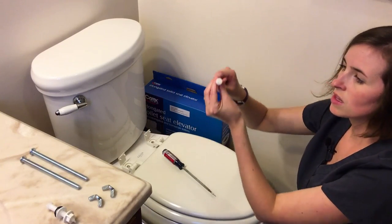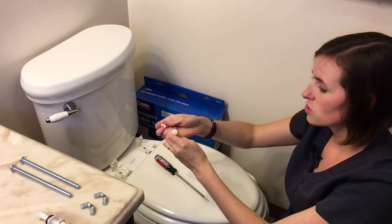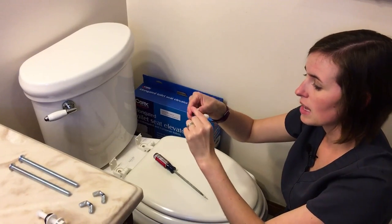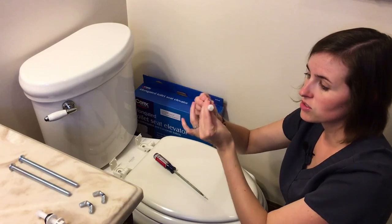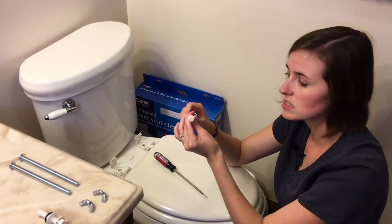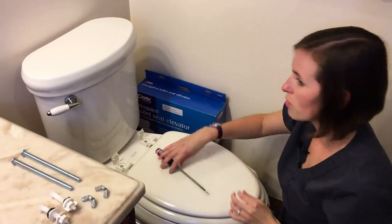Be cautious — these screws are plastic and oftentimes a very soft plastic. If you're dealing with a toilet seat that hasn't been removed in a very long time, these are tough to get out and the plastic can get damaged very quickly. You can strip one of these very easily, so be careful and just a heads up about that issue.